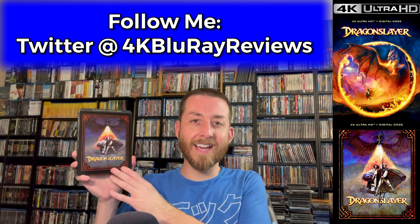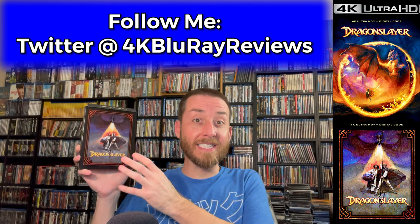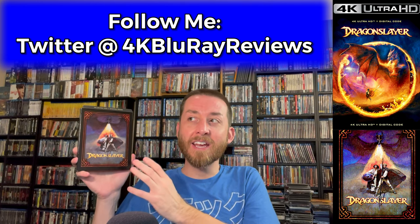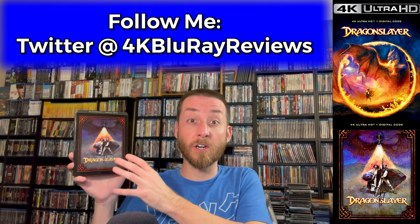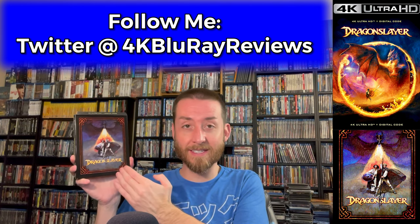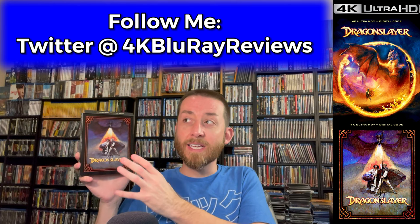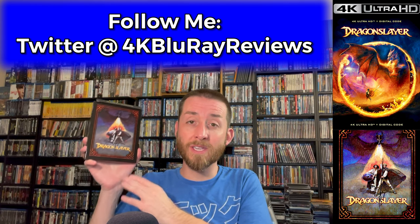I've always felt this is kind of a live-action Disney animated title. Films like Sleeping Beauty and Black Cauldron have a lot in common with Dragon Slayer — that overall feel of taking earlier Disney fantasy adventure animated films and making it into a live-action film, which they did with Dragon Slayer back in 1981. It's a very fun and enjoyable fantasy adventure with great practical effects, especially for the time period.